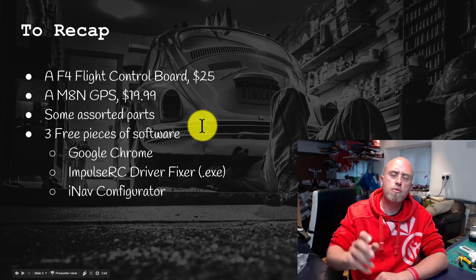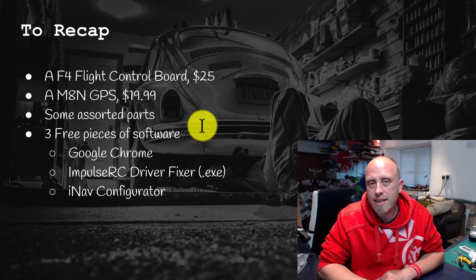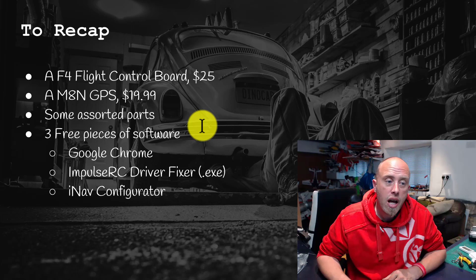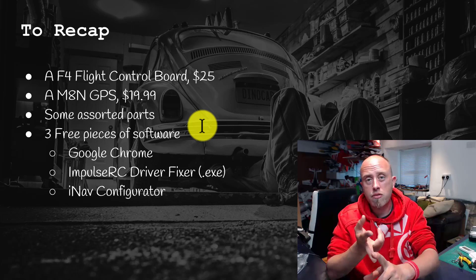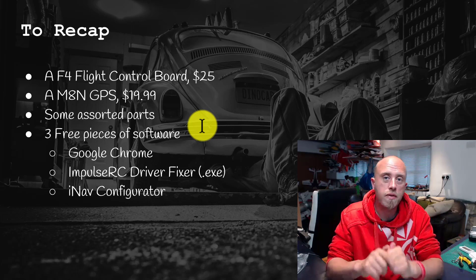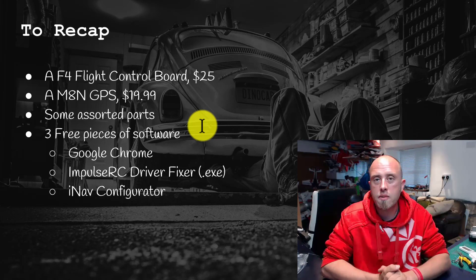To recap: number one, you need an F4 flight controller board. Number two, a GPS unit. Number three, assorted parts you've probably already got. And you need three pieces of software: Chrome, the iNav Configurator app, and the Driver Fixer to get the board into bootloader mode so you can flash iNav — which makes it a billion times easier.